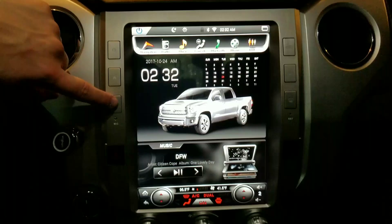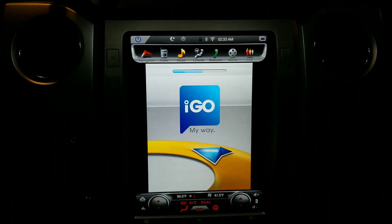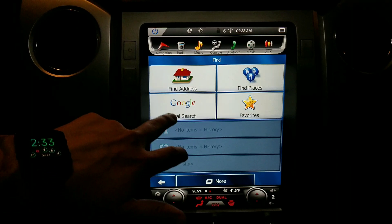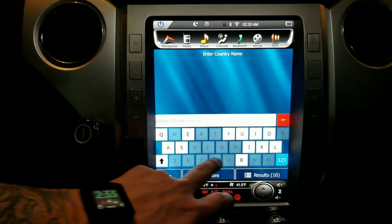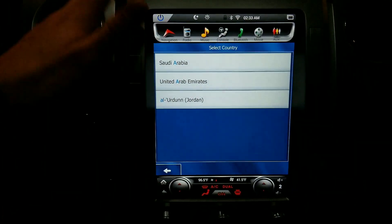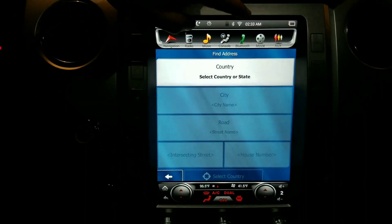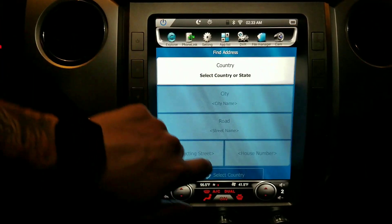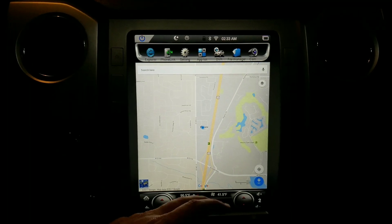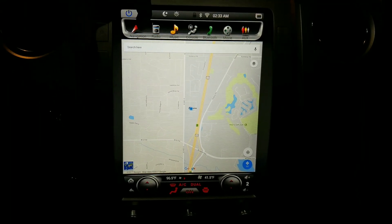The standalone navigation uses the iGo system. The issue is it needs an update — if you try to search in the US, it takes you to Oman or similar places. An update is being sent from the company. In the meantime, I just use Google Maps through a hotspot on my phone, which works better anyway. Everything is really fast and responsive.